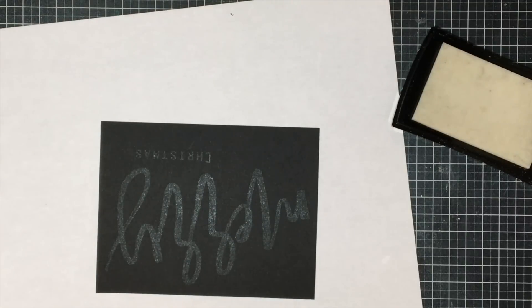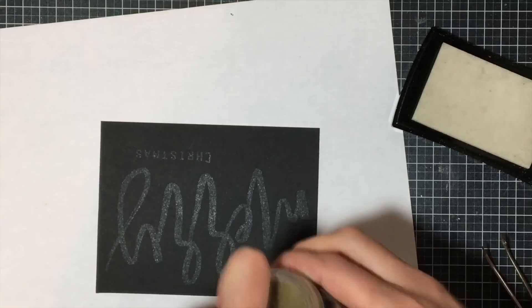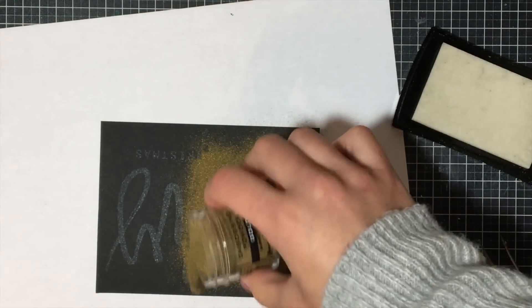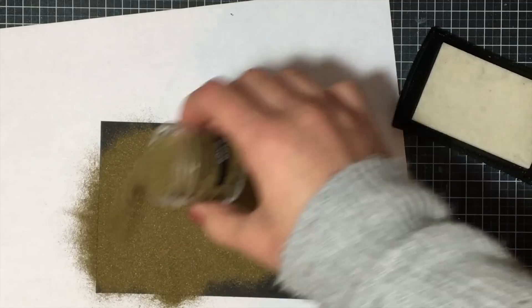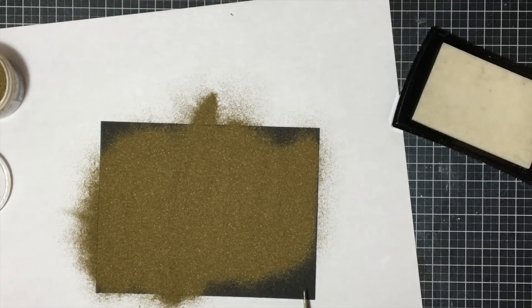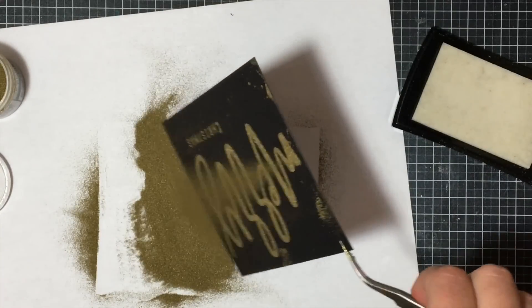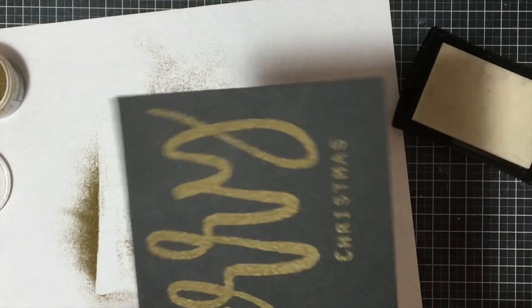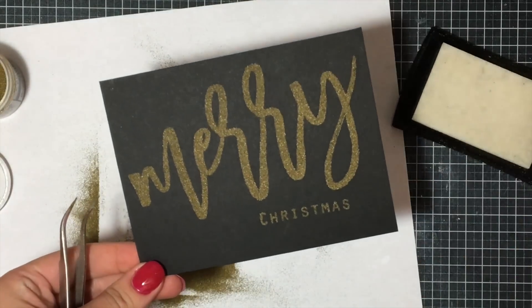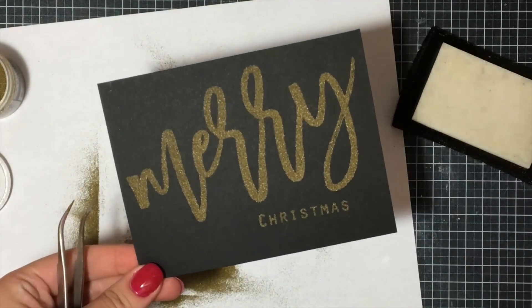Eventually I ended up adding a pine cone as well. To save some time and energy, you can actually stamp all three at the same time using a MISTI, or if they all fit on the stamp press, go ahead and stamp and emboss them all at once. I just wasn't too sure what I was going to do with this card yet. So I took some super fine gold embossing powder from Ranger and went over top of my stamped image, putting a generous amount of embossing powder — you put the rest back in the jar anyway, so use as much as you need.